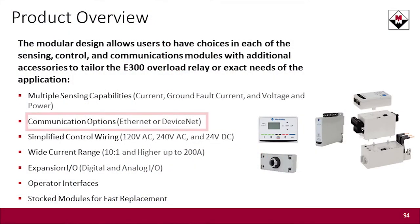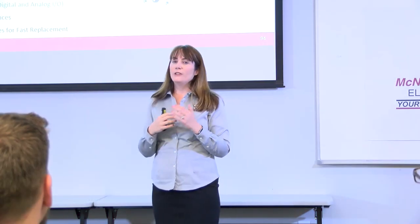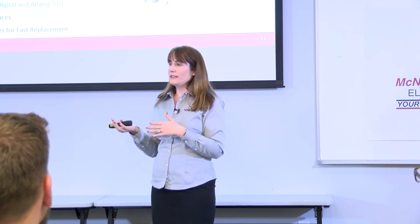There's also a communication module. Until today, you have had one choice of communication module with the E300, and that's been Ethernet — it's a dual-port Ethernet module. We have added to the line now and filled out the communication module line by adding a DeviceNet module. If you are a DeviceNet user, you can now use your E300s over DeviceNet as well.